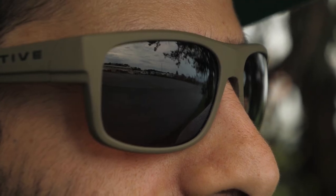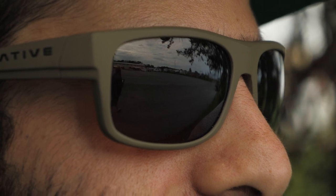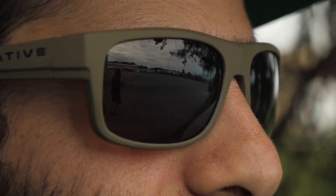These fit comfortably close to the face and give great coverage all the way around. They have a nice snug fit, and there are some extra padded portions on the arms which help them grip behind the ears without too much pressure.